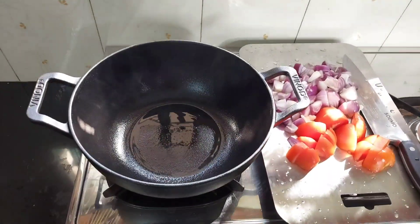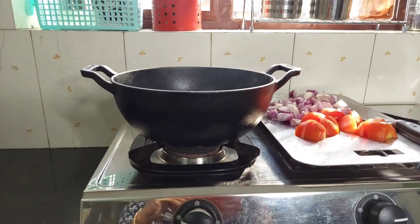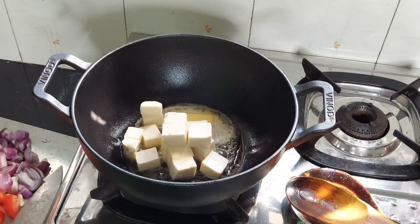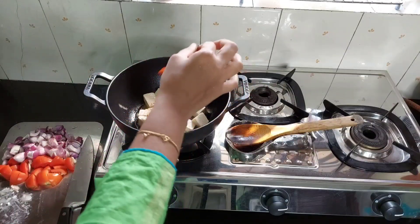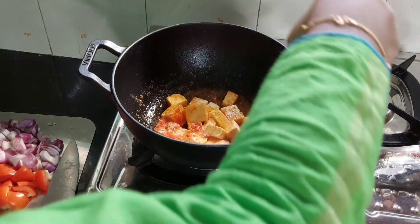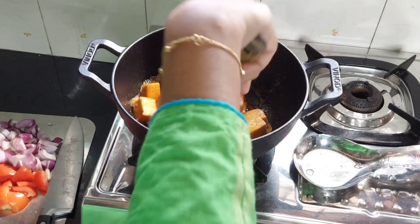This time I am going to make paneer curry in this kadai. Many of you often ask whether we can make tomato-based gravy dishes in cast iron cookware — yes, and I am going to demonstrate that now. First, I added a little butter into the kadai and sautéed the paneer pieces, then added a little salt and red chili powder. As the pan was properly seasoned, the paneer pieces did not stick to the bottom. You can also use metal ladles in cast iron cookware.